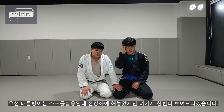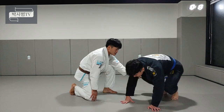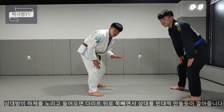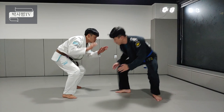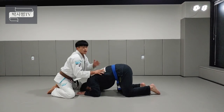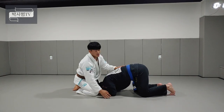우선 태클 방어는 스프롤을 이용해서 방어해주시면 되는데, 전 강좌에서 설명을 많이 해놨지만 한 번 더 보여드릴게요. 상대방이 하체를 돌리고 태클을 들어올 때 제 다리를 뒤로 쭉 빼면 상대방을 바닥으로 눕히듯이 다리를 쭉 깔아주시면 됩니다. 이렇게 스프롤이 완성됩니다.